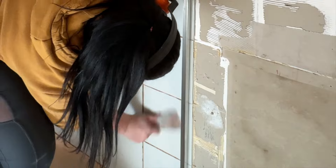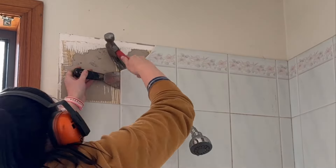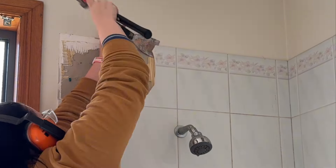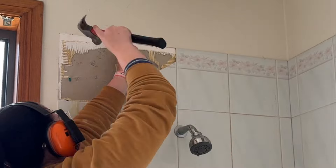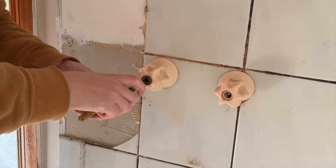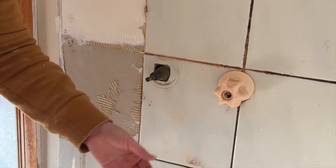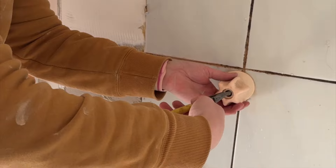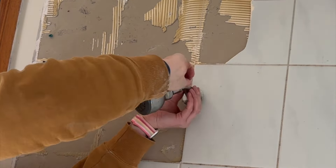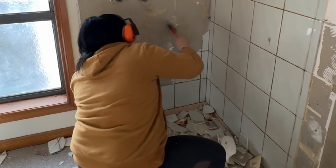I then repeated the process on the other side and removed the second track from the wall as well. Then it was time to start removing the tiles on the other side. I'd hit the scraper down, grab my hammer, and use that to pull the tile off the wall. As I was working I realized I really needed to remove the old shower fittings, so I pulled apart and removed the old hot and cold taps and then also removed the old shower head.